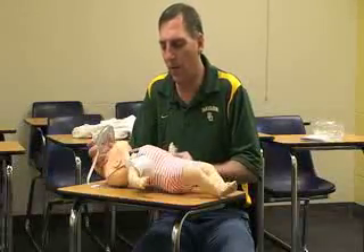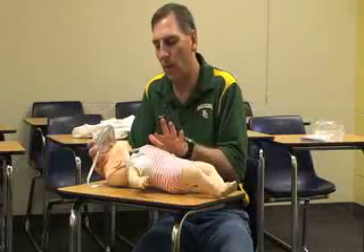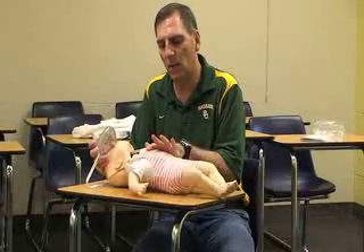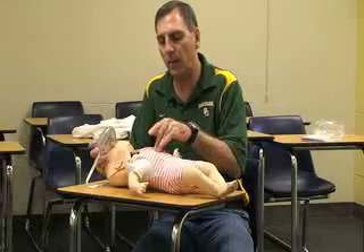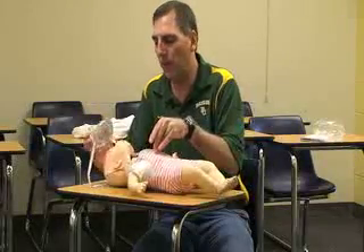If the baby does not have a pulse, then I need to do CPR. I would use my index finger and line that across the nipple line, and then my middle finger and ring finger go next to that. That's my position for CPR.